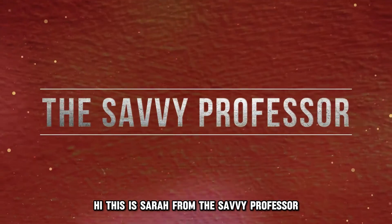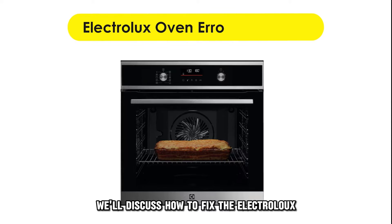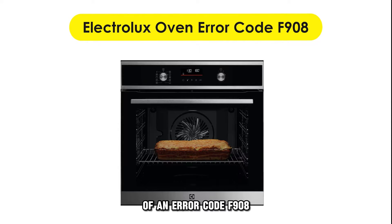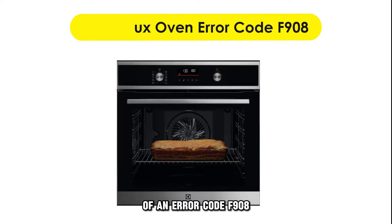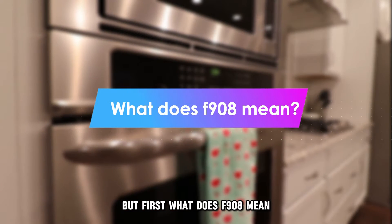Hi, this is Sarah from The Savvy Professor, and in today's video, we'll discuss how to fix the Electrolux oven error code F908. But first, what does F908 mean?